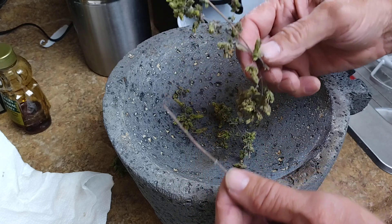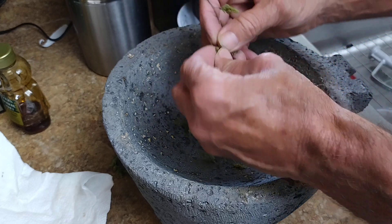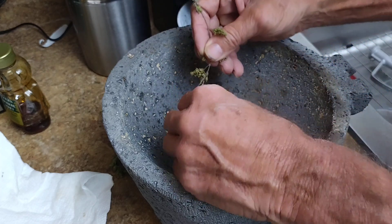What we got here is a little bit of fresh oregano. This is from my buddy Frank next door. Look at this — it's really good stuff. Fresh, really.